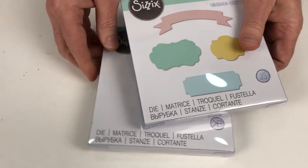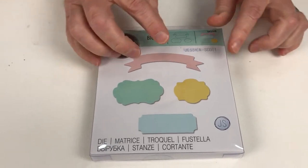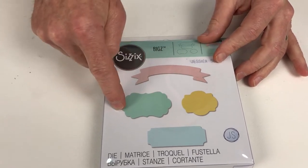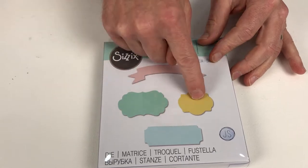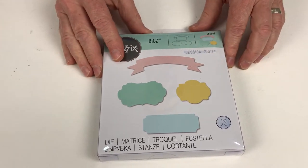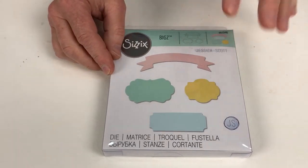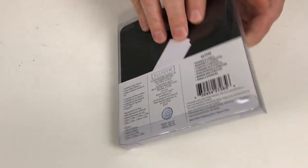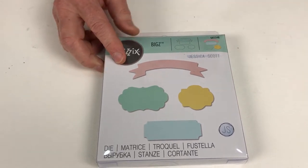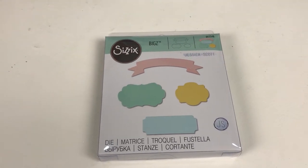Next we have Banners and Labels — again a Biggs die. I can see these cut out of chipboard personally. What I like about these is the different sizes — you can put this over the top of that, the banner over the top of this, mixing and matching the individual elements in so many ways. I can just see it cut from matboard with acrylics applied with a brayer over the top. Very, very versatile set — one that is perfect for your stash all year round. Because they're classic shapes, it's something you will return to time and time again.